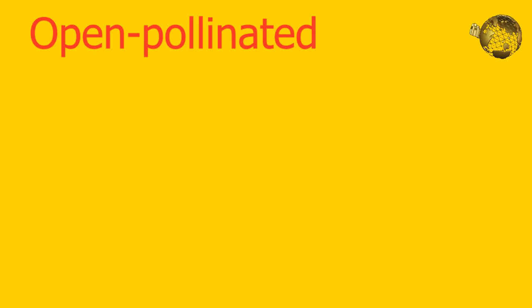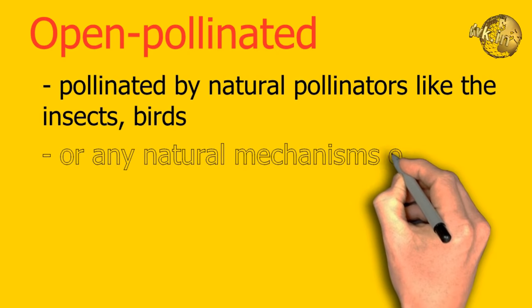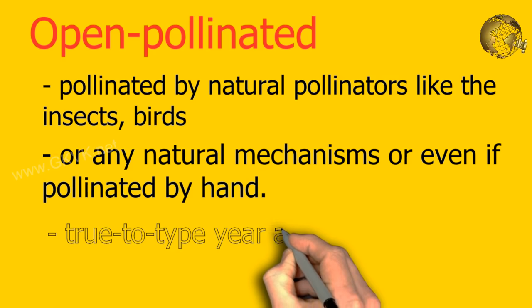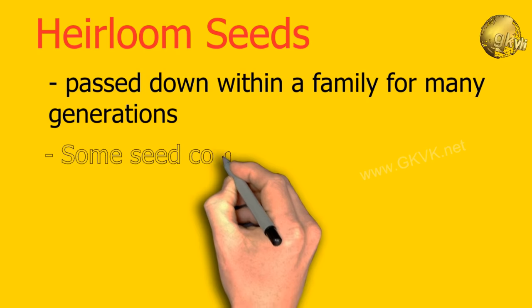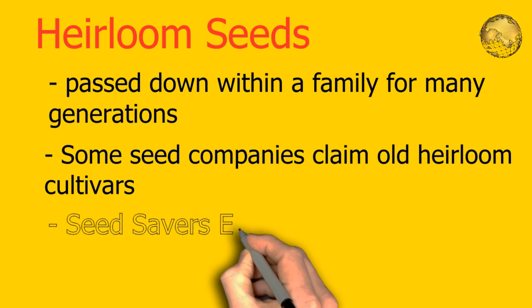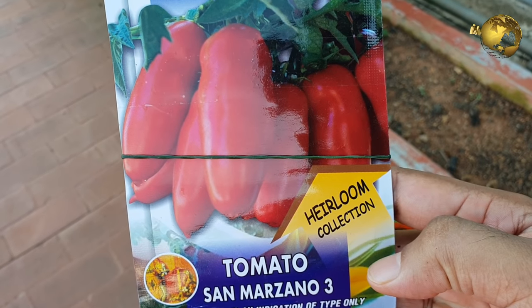Now let's learn two more terms used in gardening: open pollinated and heirloom seeds. Open pollinated plant cultivars are pollinated by natural pollinators like insects, birds, wind or any natural mechanism, and even if they are pollinated by hand. Heirloom seeds have a history of being passed down within a family for many generations, similar to the generational sharing of heirloom jewelry or furniture. Some seed companies even sell very old heirloom seed cultivars that can be more than 50 or even 100 years old.